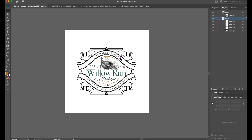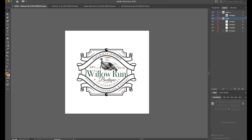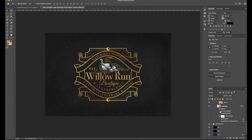We'll be working with a logo from Willow Run Boutique. We'll look at how to import that logo into the PSD, a couple of different tricks on how to use it, and then how to export it with the texture that Heritage has given you and without the texture. Let's go ahead and dive into Photoshop. I've opened up the file — this is her logo for Willow Run Boutique.